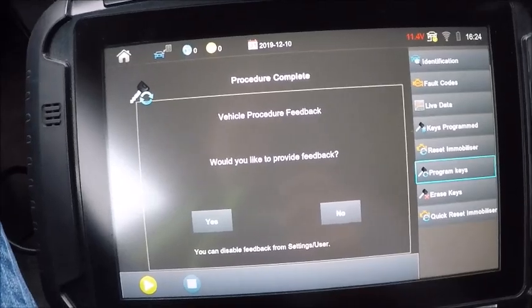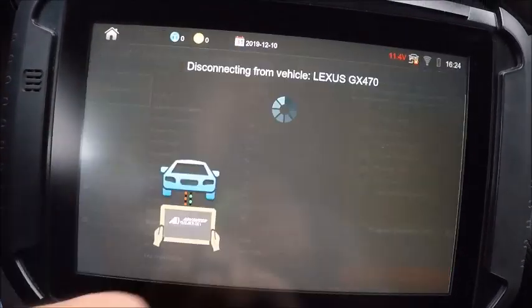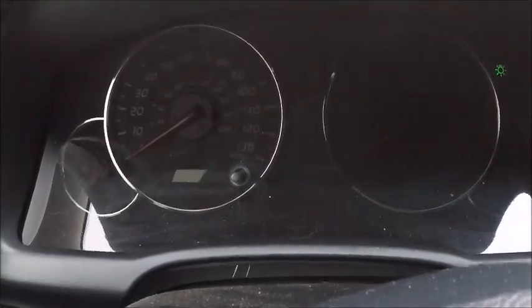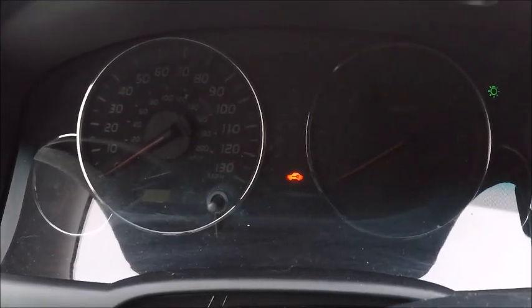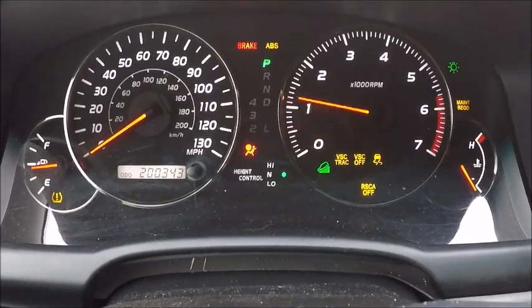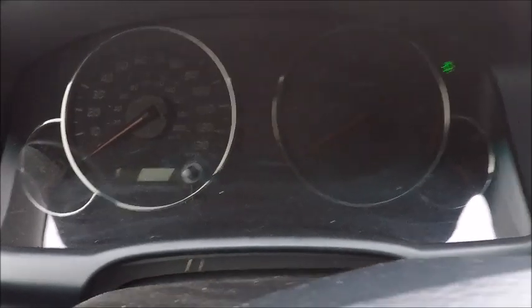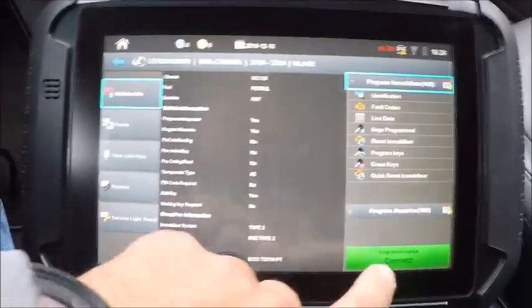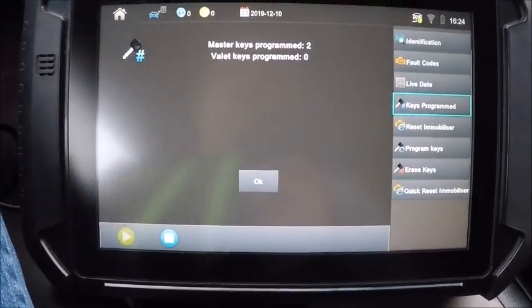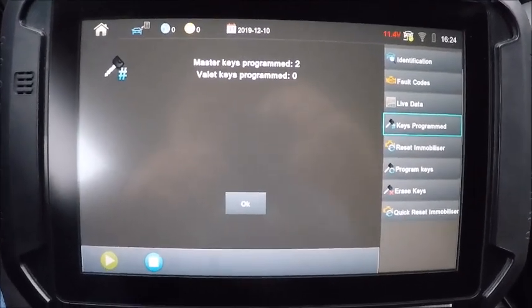Our 60 seconds is about up. We just got procedure complete on our tester. We're going to disconnect — you'll notice our security light has extinguished. See it come back on, flashing there, and it went out immediately. We'll go back in here and confirm there are just two keys programmed now. And there you are — 2008 Lexus GX470 spare remote head key with the SmartPro.